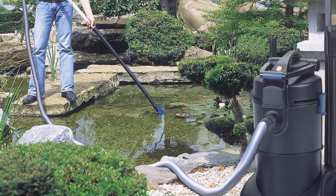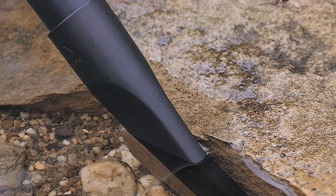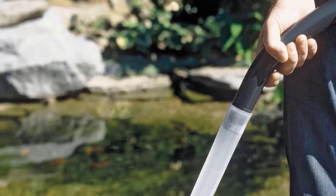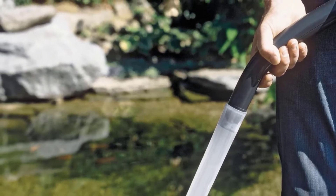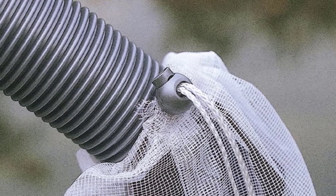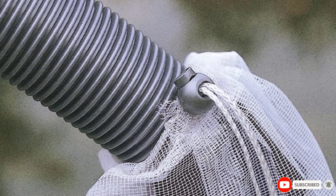If you want a bit more power in removing heavy debris and speeding up water changes, the Pondovac 4 does have a slight advantage. The Pondovac 3 also includes four cleaning attachments rather than five, as it does not include a wide scrub brush for cleaning large areas of the bottom all at once. The extension tubing is plastic rather than aluminum, which is much easier to bend or break. But if you prefer clear tubing to better monitor incoming debris, this can be a positive feature. Overall, the Pondovac 3 is slightly less refined than the 4 but often comes at a more affordable price.